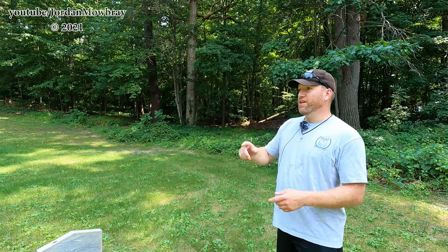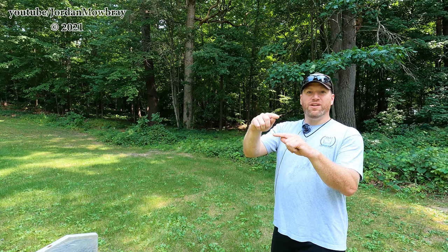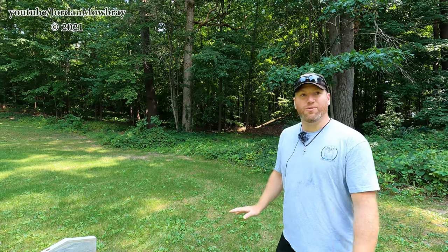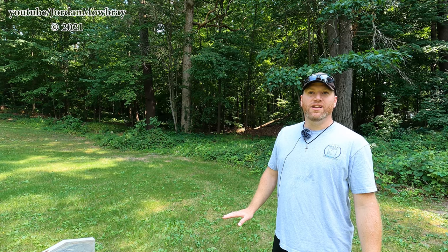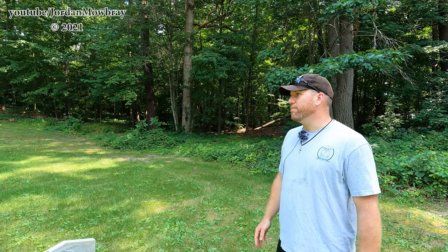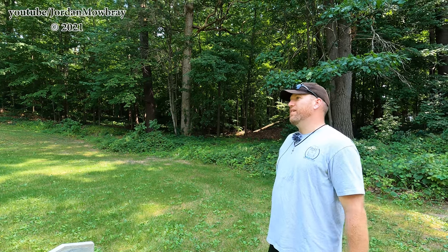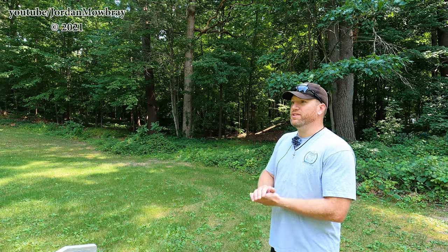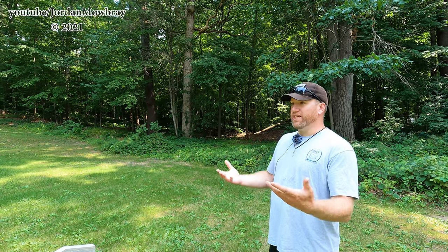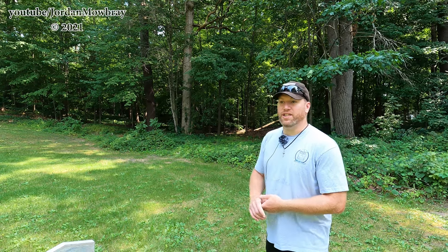That's another thing too — some of these headstones, there's only this much sticking out of the ground. We dug down and found out that they were a 40-inch tall monument. They sink. So the majority of the work was raising things up and getting some gravel under them so they don't sink anymore.